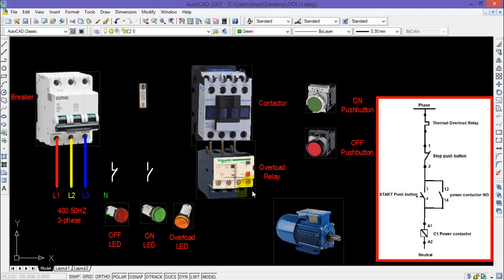This is a motor which is rated for a DOL starter. This is an ON push button, OFF push button, and three LEDs for overload, ON, and OFF. These are the auxiliary contacts of a contactor, and this is a fuse for control supply.